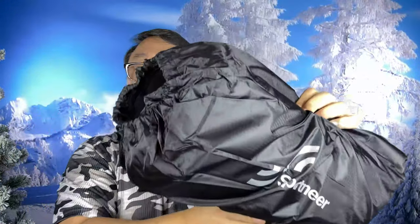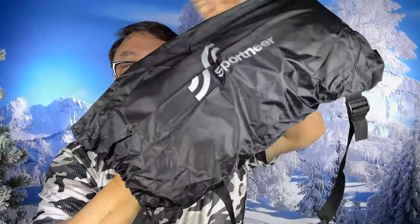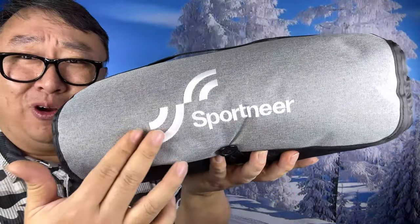We get it in the stuff sack with a little shoulder strap — Sportnear on there — and it has a drawstring. This is a really nice little nylon stuff sack, very camping-like, which is kind of what you'd expect. And here is the blanket itself, and it's nicely embroidered on the front.